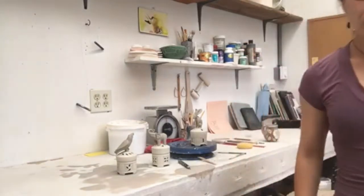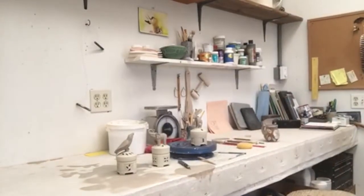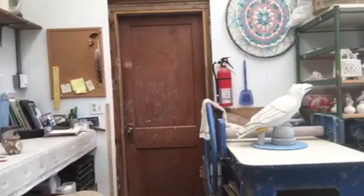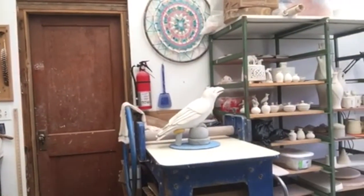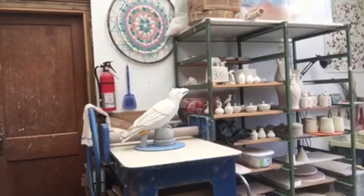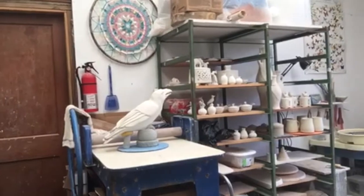So let me go ahead and show you my studio here. I have this great small space that used to be my brother's mechanic shop and now is my studio. And this is a raven sculpture that's a commission that I'm getting ready to fire here shortly.